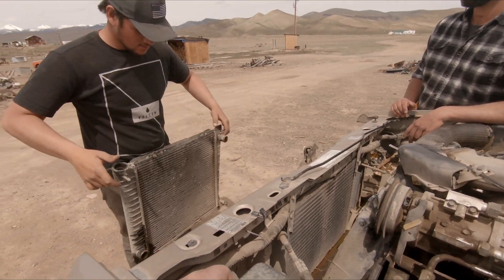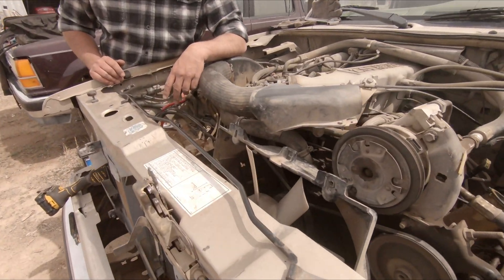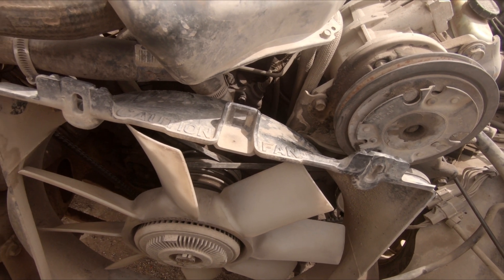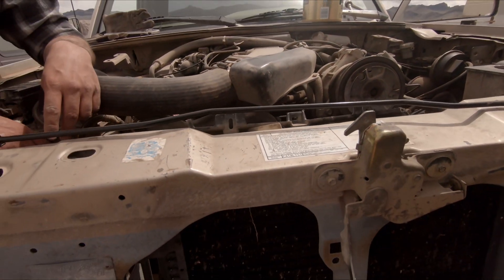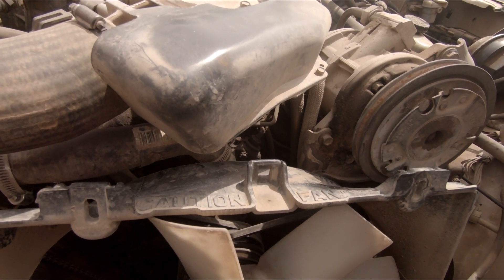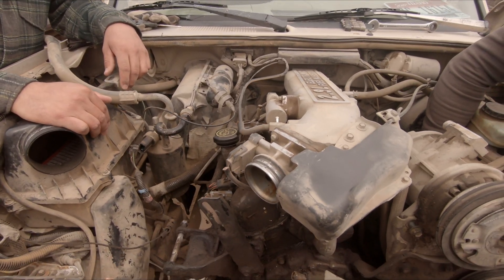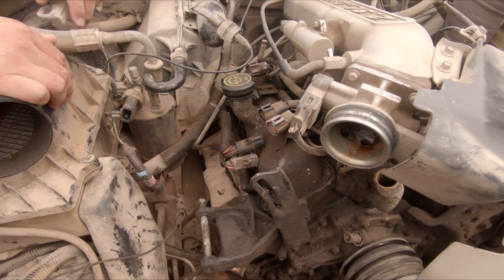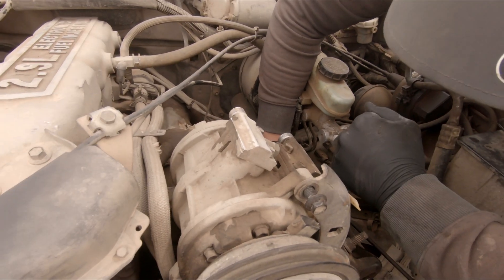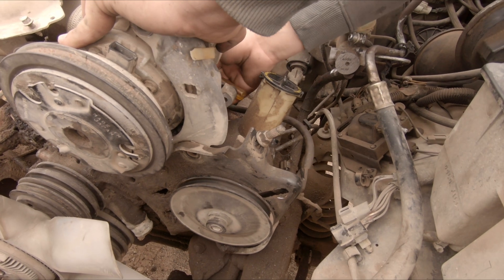Look at that - the old cooling unit is coming out. Bye bye! Now we're starting to get some space. We'll take that little fan off, then start undoing some things. We changed our mind about removing it - too many bolts. But it gave room for my belly to lean in there. So we're slowly just tearing it apart - taking apart the wires, the hoses, the plugs. Getting down to where we can almost see the motor mounts.